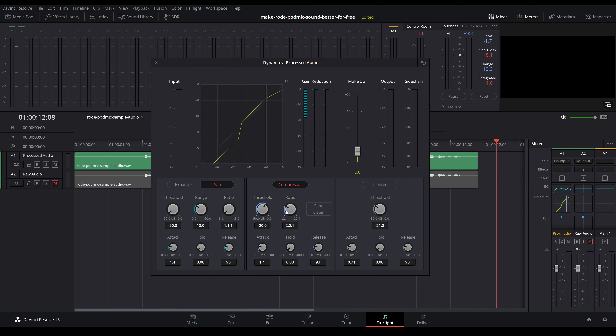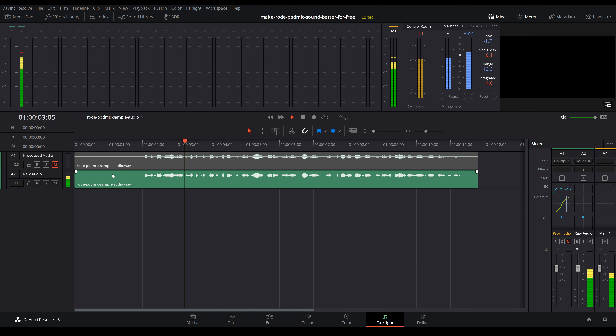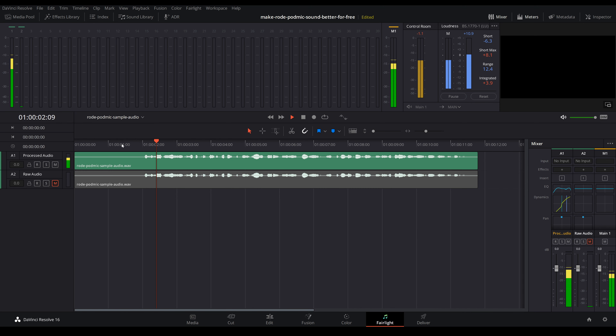I'll play the raw audio sample one more time followed by the fully processed version with the equalizer, noise gate, and compression so you can hear all the changes put together. Each step is a relatively subtle change but when you put them all together they make a significant difference while still sounding natural. My first professional quality mic was a Rode NT-1000 which I bought used in 2005 for $310 — the fact that the Rode PodMic is only $99 and gives you the build and sound quality that it does is pretty amazing. I'll have links in the description if you want to check it out. Leave a comment and let me know if this video helped you improve the quality of your audio or if you have any other questions. Thanks for watching and I'll see you next time.